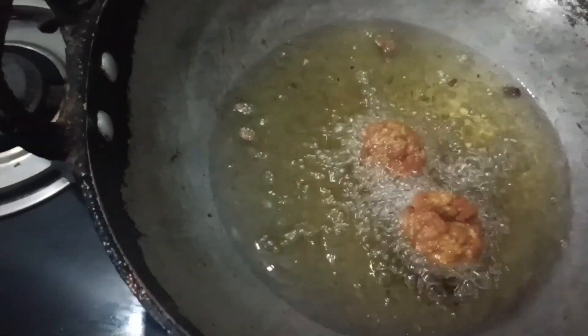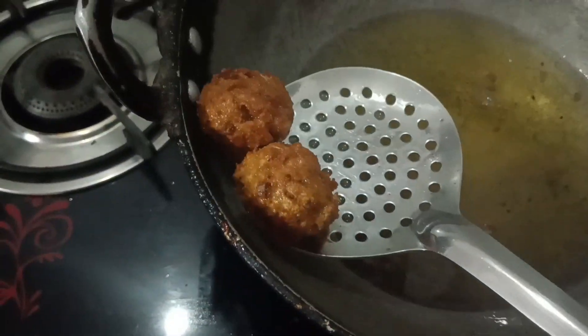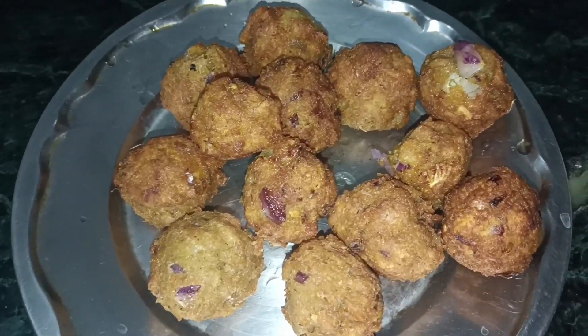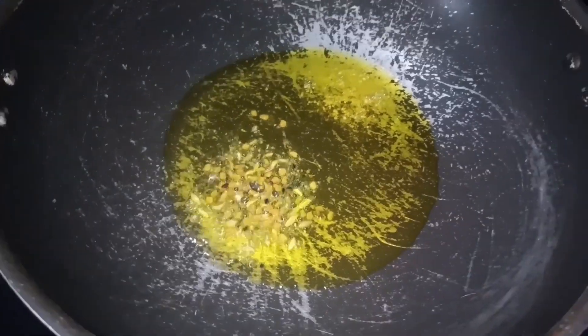I made it very well. I added a little flavor to it, and there is a little flavor in it.